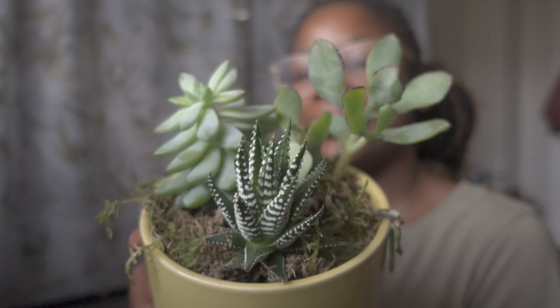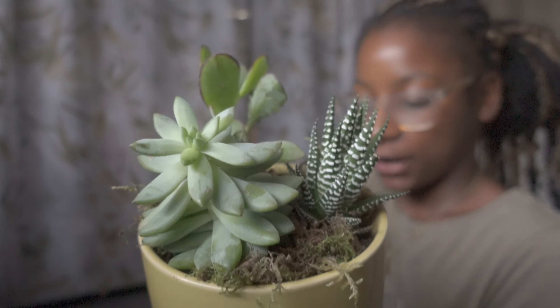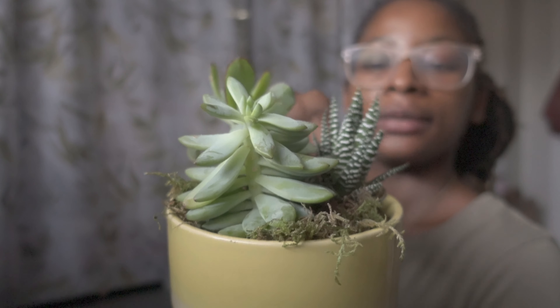I'd call it a little garden of succulents — isn't it so beautiful? I got it from Sainsbury's.